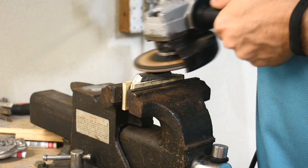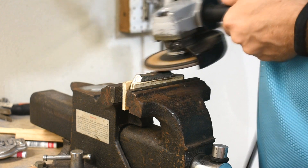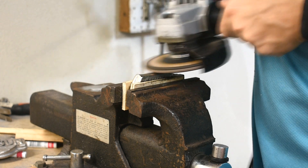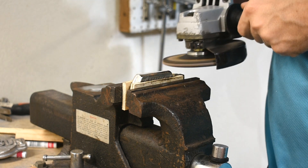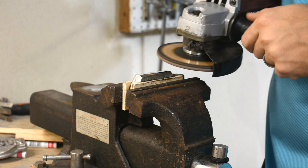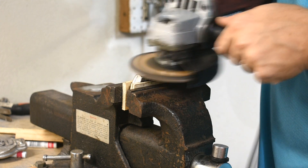Aluminum does not create grinding sparks, but it does create dust that you don't realize is all over the place — including your feet — until later. Wear a respirator. I'm not really sure breathing in aluminum dust is all that great for your lungs. Or any dust.